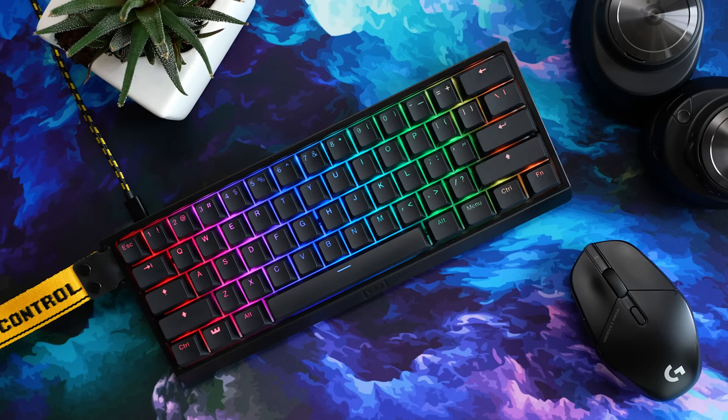Now for the stuff I don't like — nothing. This is the incredibly rare case where I have nothing to critique. For its intended market, unless you absolutely have to have wireless, this is a perfect product. In seven years of reviewing, I don't think I've ever said that once. This is my highest recommendation for a gaming keyboard for anyone looking to be at the forefront of staying competitive.